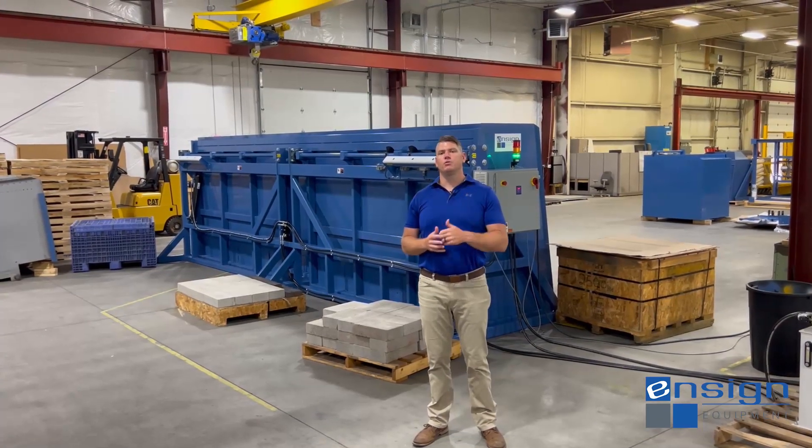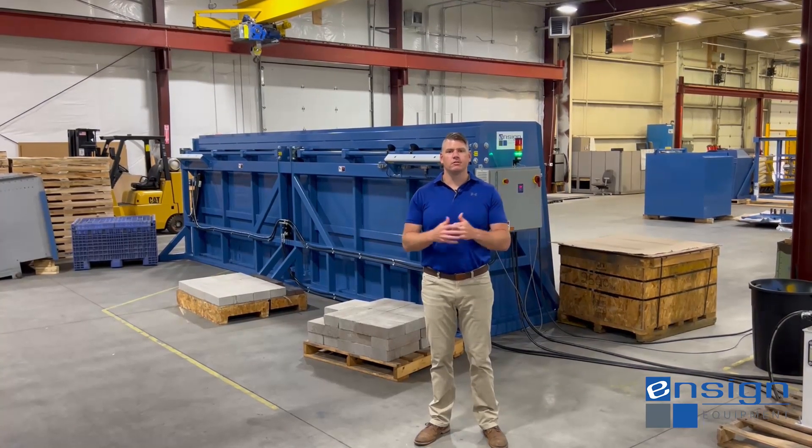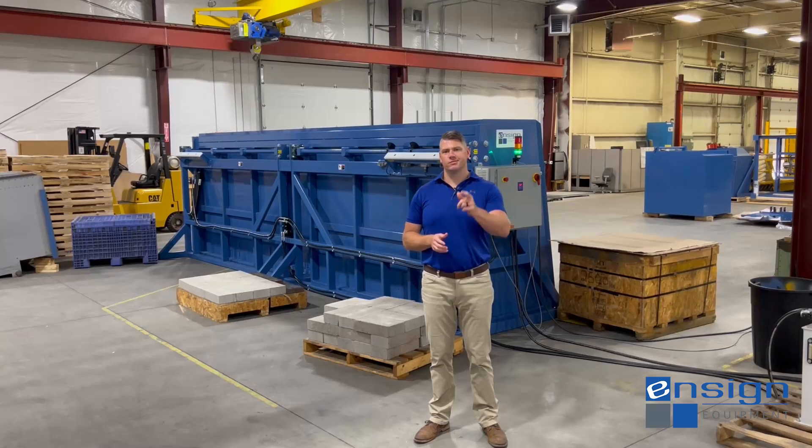Please feel free to reach out to us at sales@ncdq.com. Like, share, subscribe — share with your cohorts. We'll catch you on the next one.